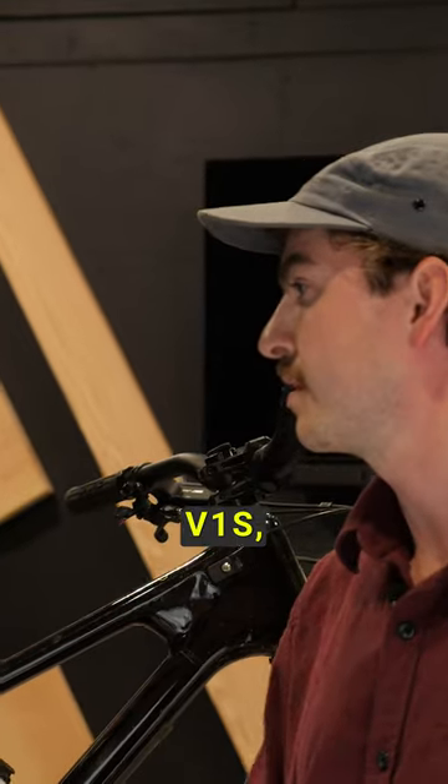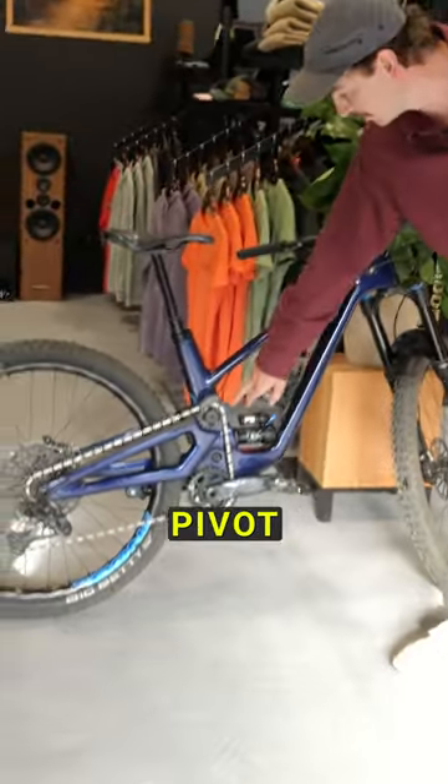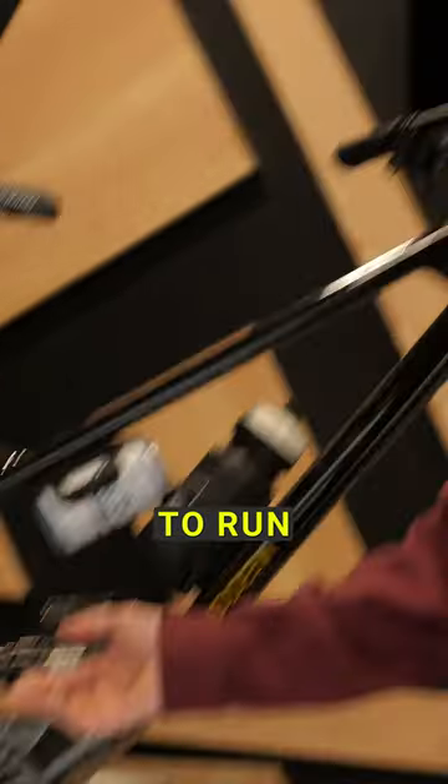On the V1s the chain guide is there to give us the chain wrap you need essentially. You can see the main pivot is in front of the seat tube — here's the main pivot — it's now moved rearward of the seat tube, so it's given us more chain wrap which allows us to not have to run a chain guide.